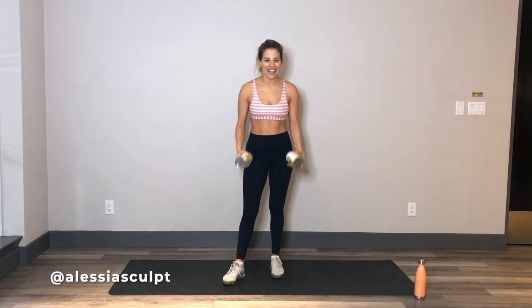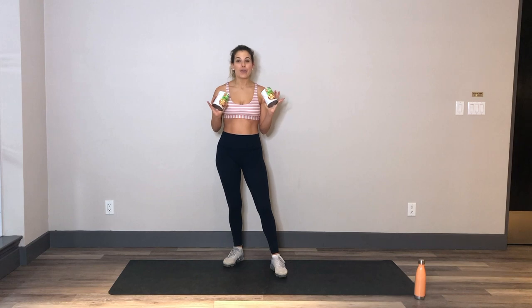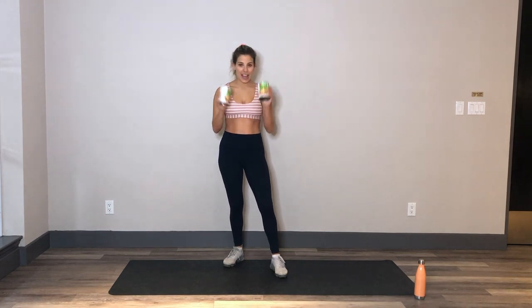Hey guys, Alessia here. I have got two cans of beans today for our standing arm series. We don't need any weight, but if you want to add some weight, I think something like this is a great addition — cans of beans, maybe water bottles, maybe wine bottles, whatever you've got in your house.